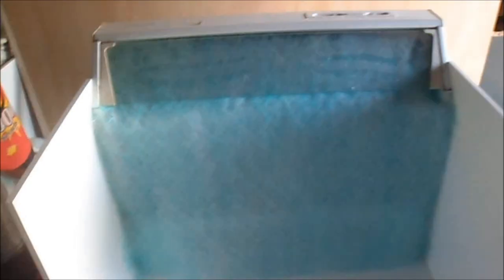So I've got the new spray booth here, probably still need to make a few modifications. I haven't decided whether we need to put a top across here just to make sure that everything comes in the bottom.